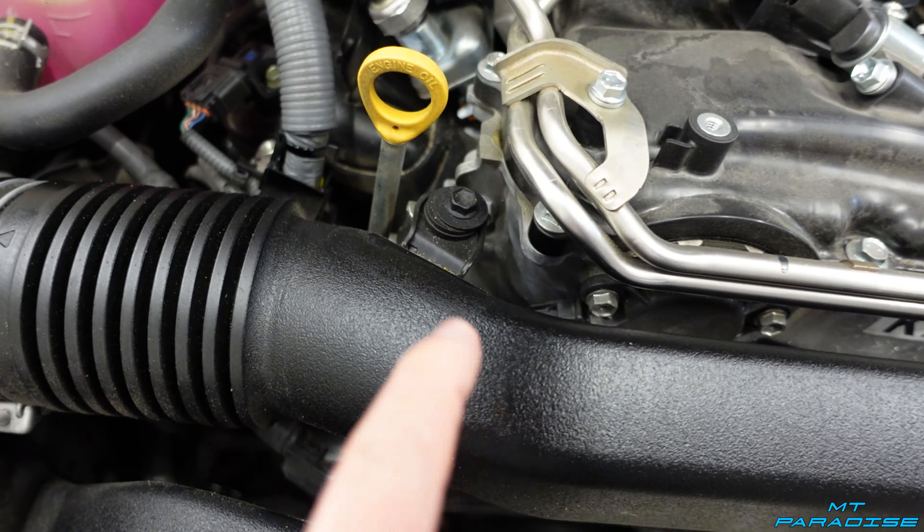For the final step, plug the MAF sensor back in. Reach through and pull the wiring up. On the new firewall there are two little spots where the tabs snap back into place — pop the first one in, then the second. Route the wiring around the outside and plug it right into the MAF sensor. Just like that, everything is complete and we're good to go.